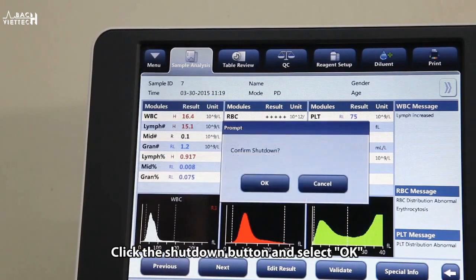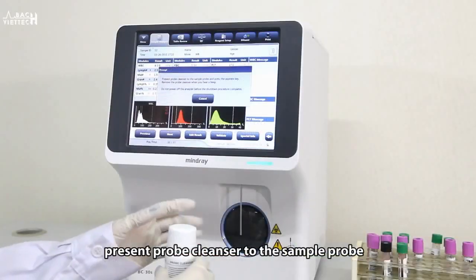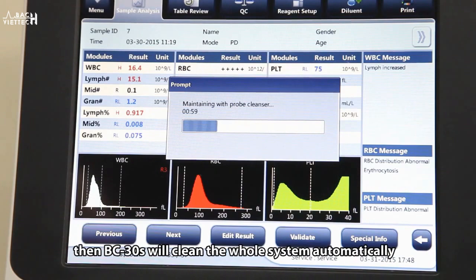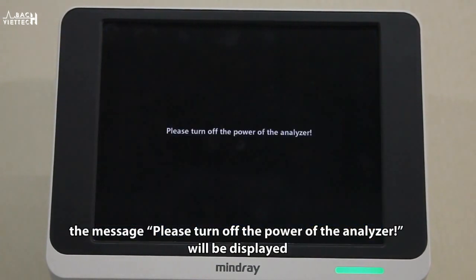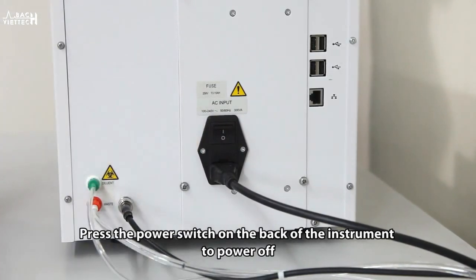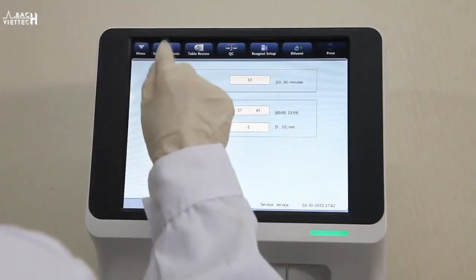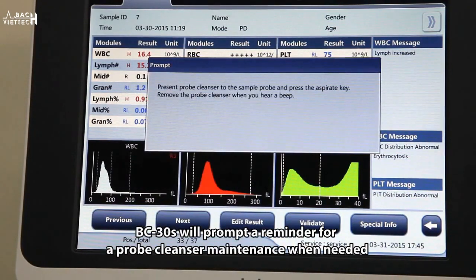Click the shutdown button and select OK. When the dialog box for probe cleanser maintenance is displayed, present probe cleanser to the sample probe, then press the aspirate key. The probe will aspirate the probe cleanser and BC-30S will clean the whole system automatically. After shutdown finishes, the message 'Please turn off the power of the analyzer' will be displayed — press the power switch on the back to power off. If you would like to keep BC-30S turned on constantly every day, set up the time-based daily maintenance. BC-30S will prompt a reminder for probe cleanser maintenance when needed, with the same effect as shutdown maintenance.